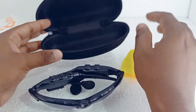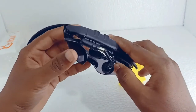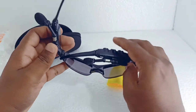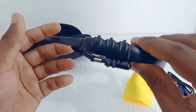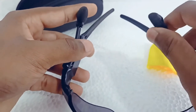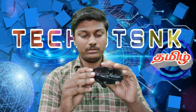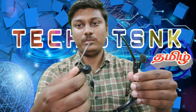Inside the pouch, we have the sunglasses with a good finish and good design. We have a USB charging cable. The plastic has good quality. We have Bluetooth speakers, and it is a full adjustment type so it is comfortable to wear.